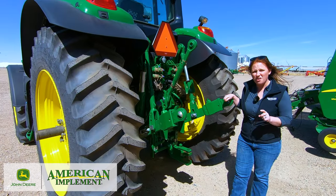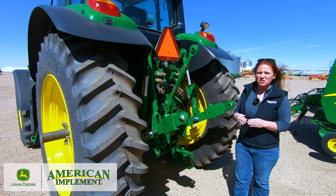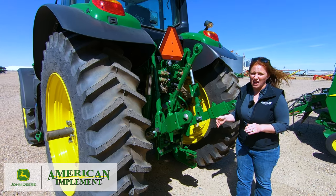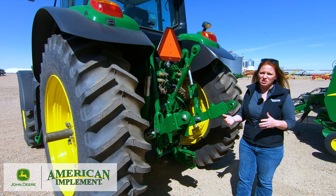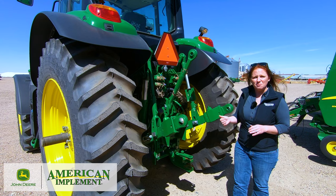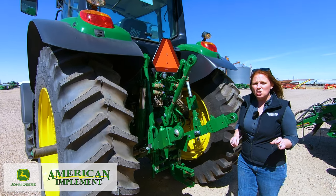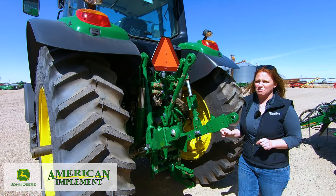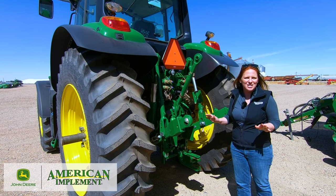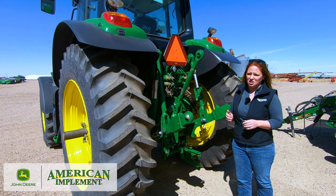Next, let's talk about the hydraulic options available on the 6M tractors. You have the option of an open or closed system depending on which model you select. The open system is standard from the 6110 up to the 6145, and the closed system is standard on the 6155 up to the 6195, though you can option for the opposite. The open system flows at 20 gallons per minute while the closed system flows at 30 gallons per minute. The open system is pressure compensated only, whereas the closed system is pressure and flow compensated, allowing for a standby mode that reduces wear on the engine and uses less horsepower when the pump is not being utilized.